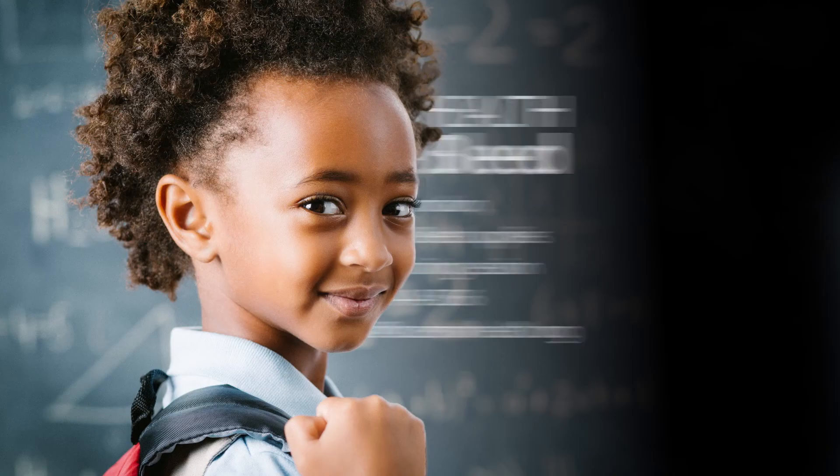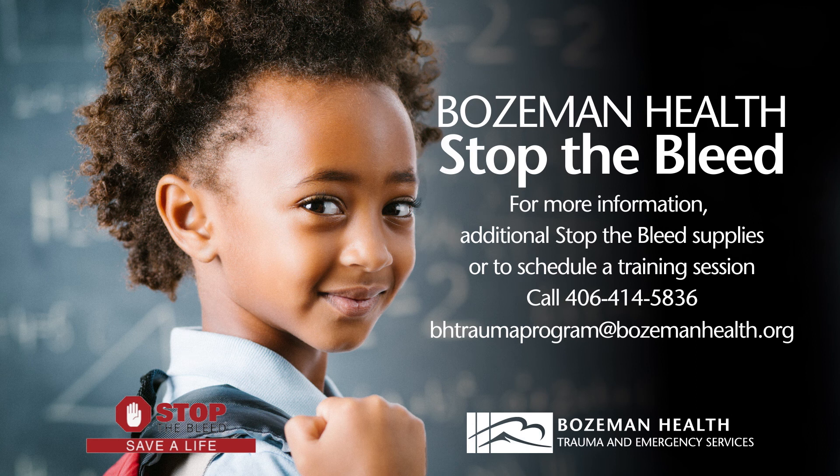Knowing this information can help you save lives. If you have any further questions or would like to schedule a Stop the Bleed training session, please contact the Bozeman Health Injury Prevention Coordinator at 406-414-5836.